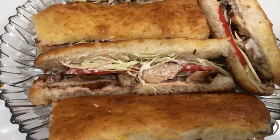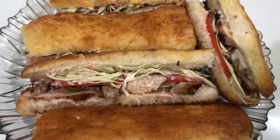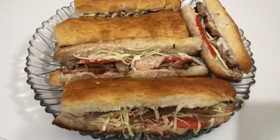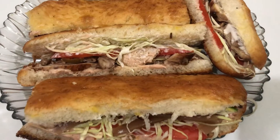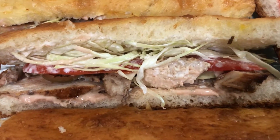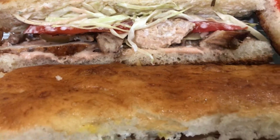Asalaam alaykum viewers! I hope that we will be with you, and thank you very much. Today I have a very good recipe for you — Subway Burger. You have to watch the video until the end of this recipe. Please like, share and subscribe to my channel so that I will reach you until the end of this recipe.